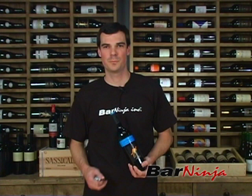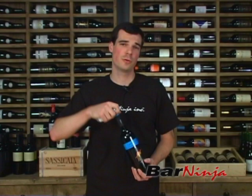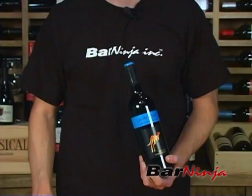Hey guys, this is John with Bar Ninja. Today we're going to talk about opening a bottle of wine. It's a simple three-step process utilizing a wine key. First is to cut and remove the foil, second is to insert the wine key, and the third is to use leverage to pull the cork out.